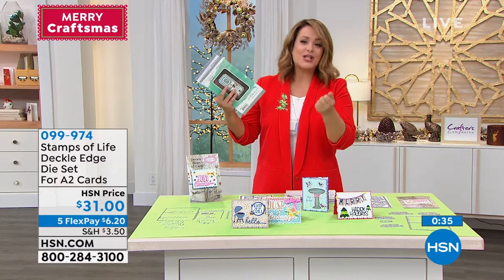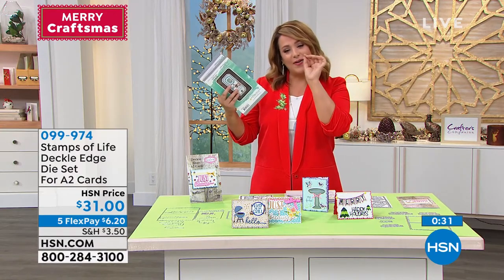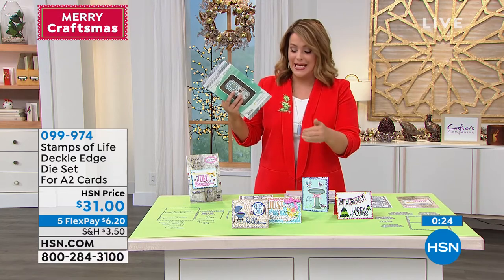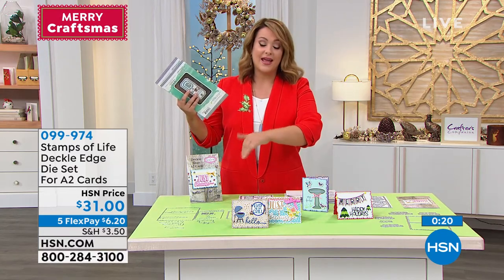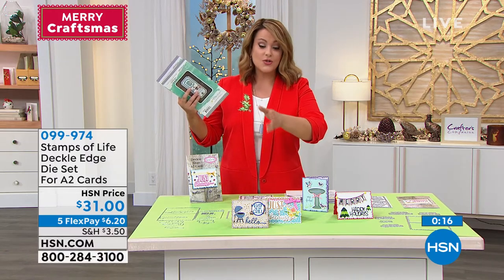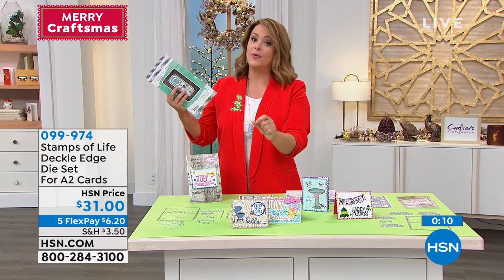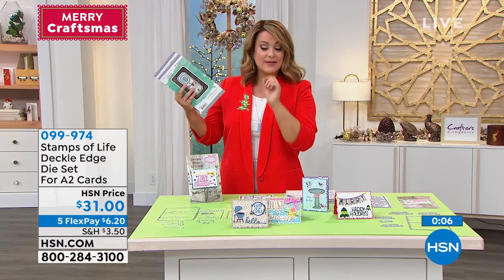Remember how you used to have to punch the edges? I love how easy she makes it. I especially love the one with the little dots — it makes it look a little lacy, really sweet. You get everything: the sentiments, the shadows, and the dies to create those wonderful little edges. All you do today is decide — do you want the everyday or the holiday? If you want the everyday, be quick, because less than six dozen are now available.